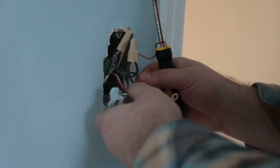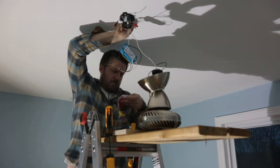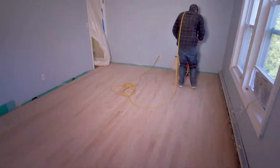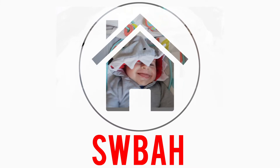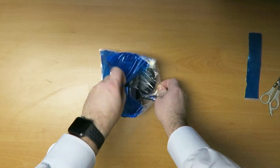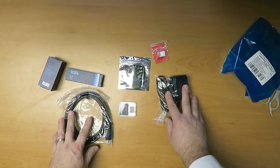So now for something completely different. Today's unboxing is a little different than the ones I typically do on this channel because it's related to electronics. Now this may seem completely abnormal and a little bit out of the scope of what I normally do, which is true, but not entirely.